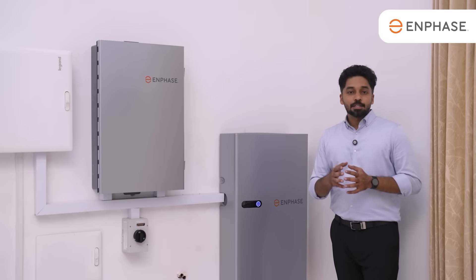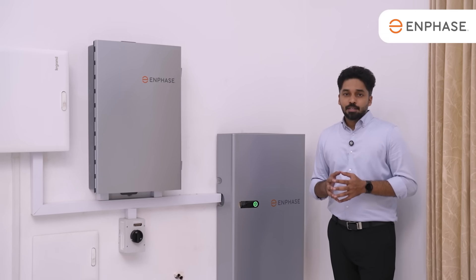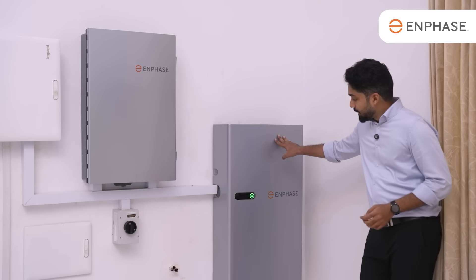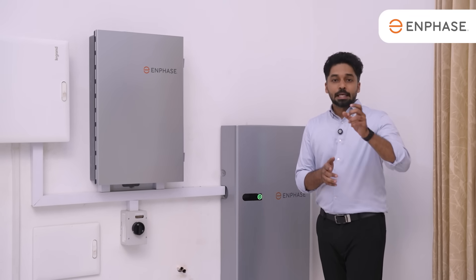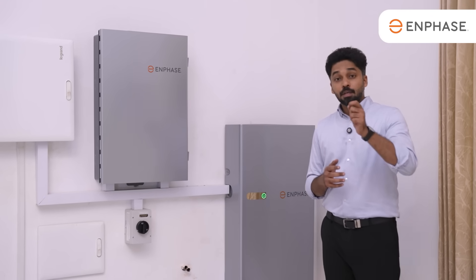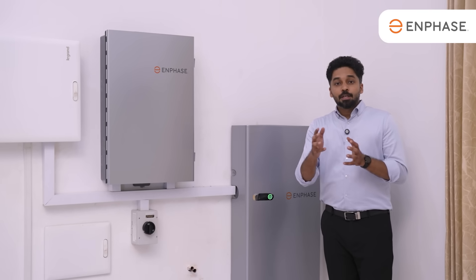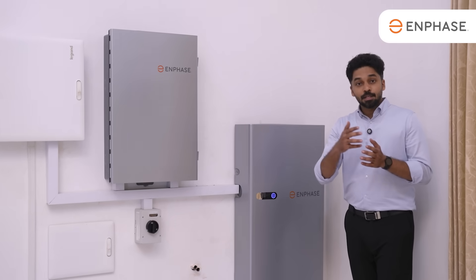The cooling is passive — normal cooling without an external fan. The battery weighs 82 kg. This system has a 5 kWh capacity. The technical spec is 5 kWh, with a backup output of 3.84 kW. The peak power is double — nearly 7.3 kW at the initial stage.